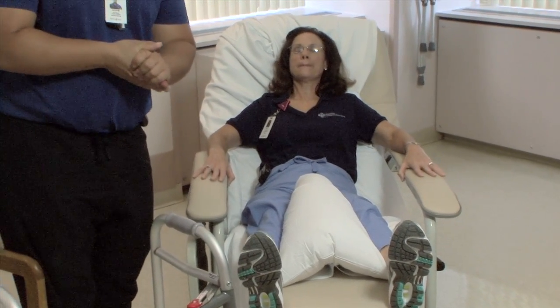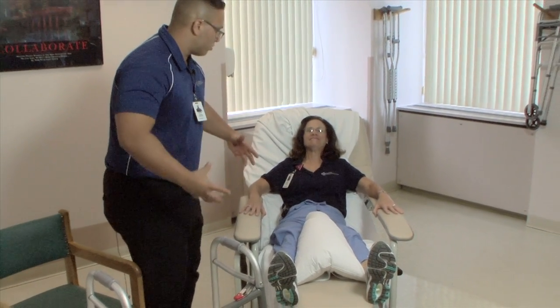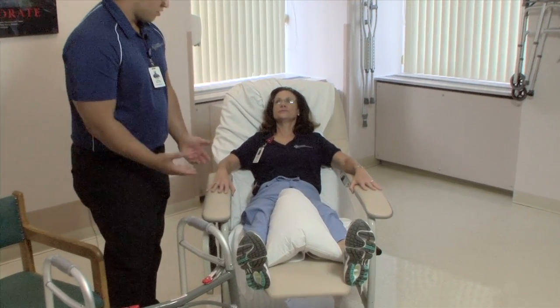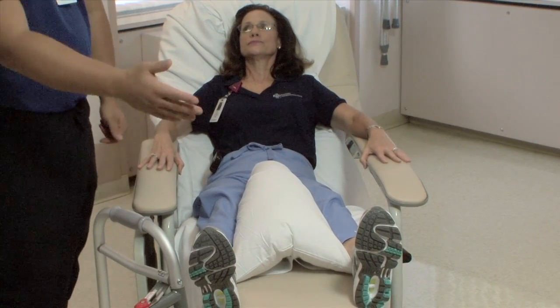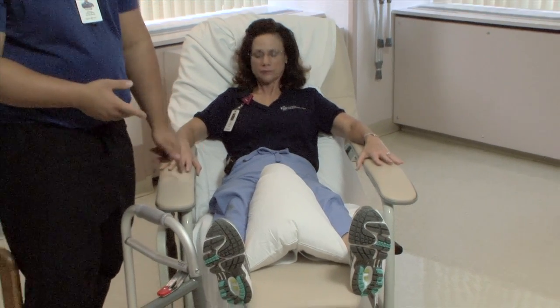The third exercise is called a glute set. Your glutes are on your butt. You're going to tighten your butt for three seconds: one, two, three, and relax. It's normal that you lift up — you should lift up. You're lifting your hips up. So we have ankle pumps, quad sets, and glute sets for a total hip replacement patient.